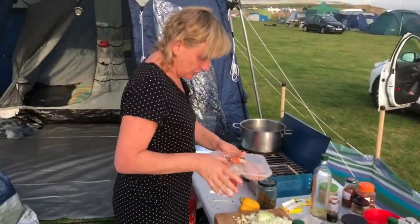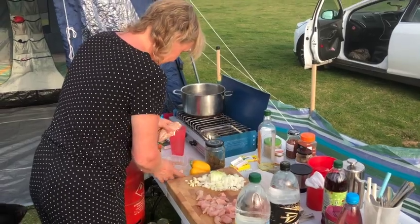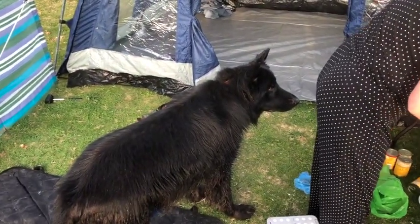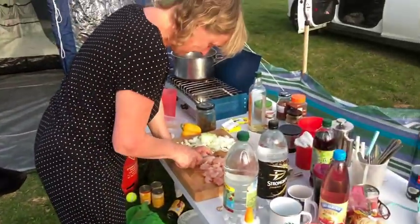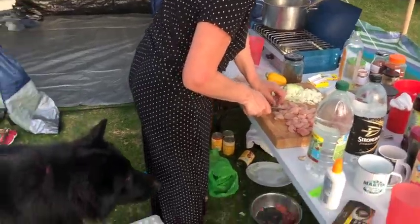So, I'm just going to cut all this chicken up. He's waiting for the little scrappy bits. Scraps of the chicken? Yeah. Yeah, so like these...